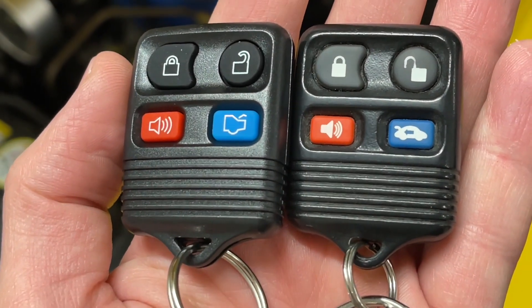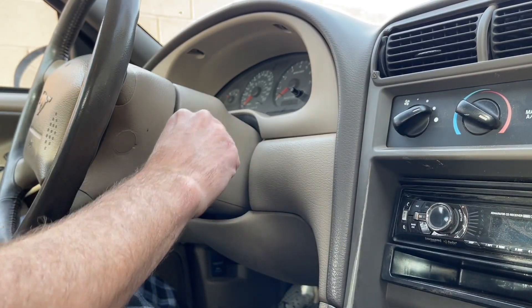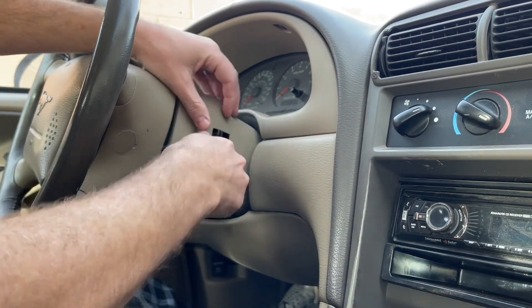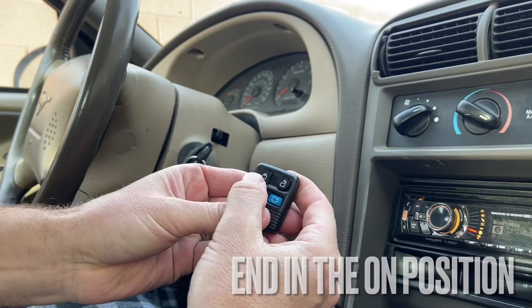If you have a manual transmission car, you'll want to reach through the steering wheel and disengage the key lock here. What we have to do is turn this eight times within 10 seconds back and forth — turning it to the on position, not starting the car, but to the on accessory position and back. Then you'll hear the door locks cycle.